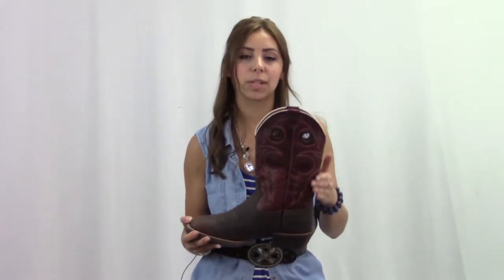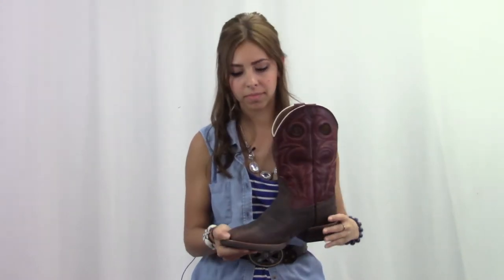This boot has a bold look thanks to its 12-inch red Torino shaft. It also has the circular cutouts that serve as pull straps, the brown base with the wide square toe, and the double stitched welt.